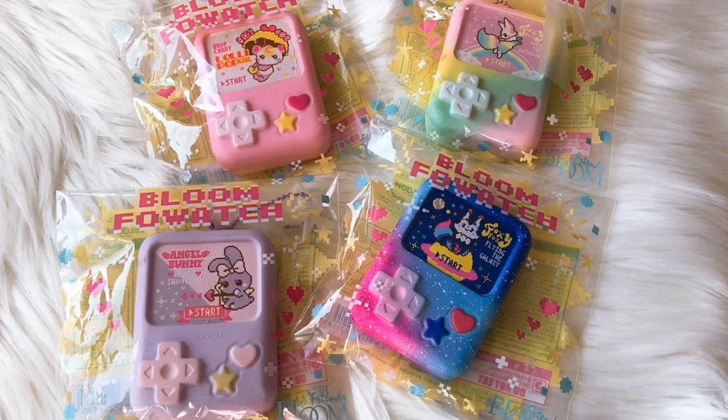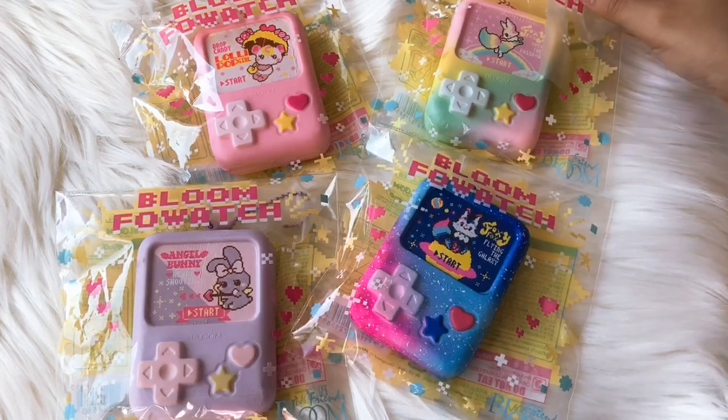Hi guys, it's Eevee. I'm gonna be showing you my balloon faux watch collection. We're missing two: the penguin, which is the rare one that I like, and the white marshmallow bear. So here are the ones that I got right now.